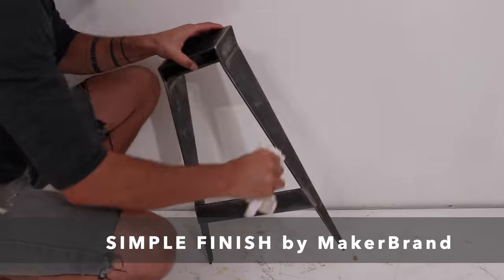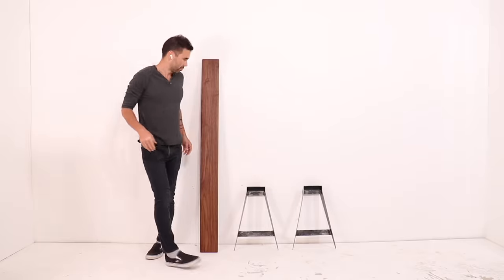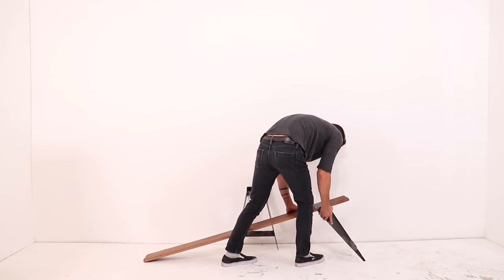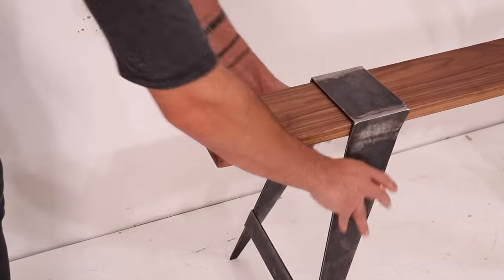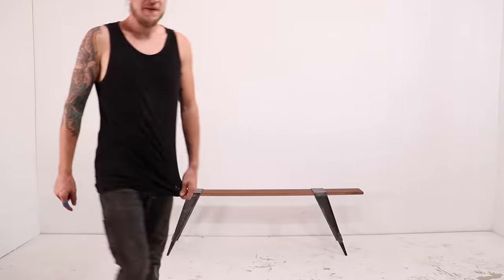It doesn't soak into the steel, so I just waited five minutes before rubbing off the excess. The legs slide on nice and easy, and this five-foot-seven bench does flex if you sit in the middle, but it's still strong enough for three people. It's fine as is for a bench that's four feet or shorter, but for anything longer I recommend adding an additional steel support.